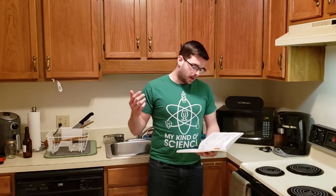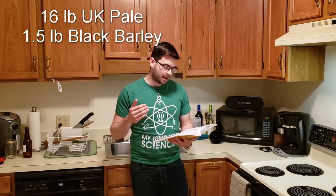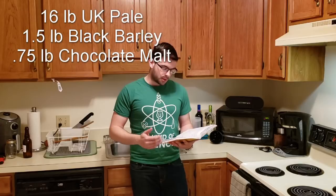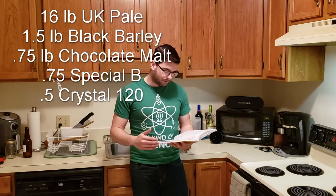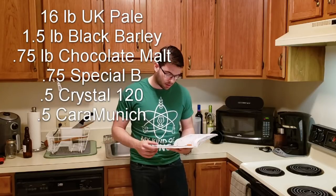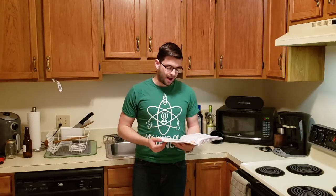Here's the recipe: 16 pounds of British pale malt, a pound and a half of black barley, three-quarters of a pound of chocolate malt, three-quarters of a pound of Special B, half a pound of Crystal 120, and half a pound of Cara Munich. That gives us an estimated original gravity of 1.120 — a huge number I'm definitely not going to hit because my system loses efficiency with larger beers. I'm hoping to at least get to 1.100, and if I'm a little below that, it's not a big deal.